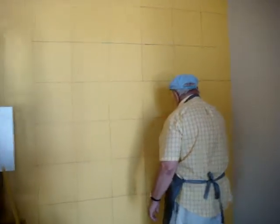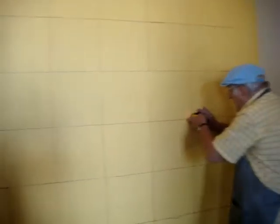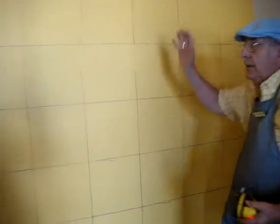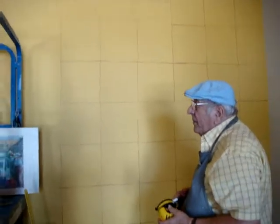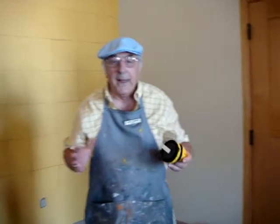I notice you have the wall all painted with gesso. My final coat of gesso went on Friday, and that is what artists use as a base when they do oil paintings.